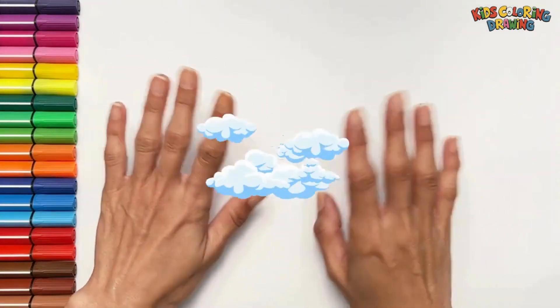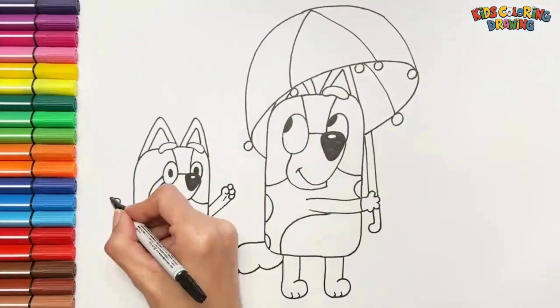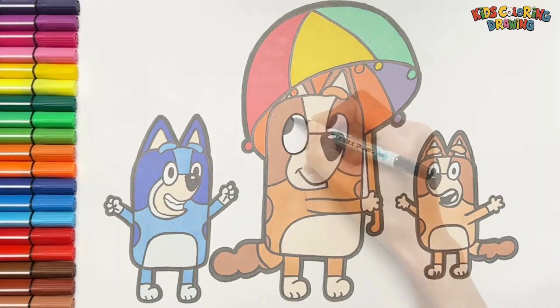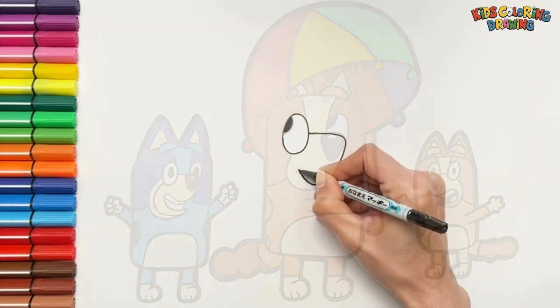Hello everyone! Today we are going to draw in color Bluey and her mom Chili. Let's start drawing. To start, I am going to draw Chili.